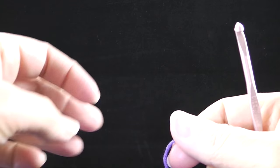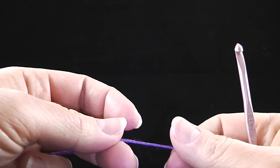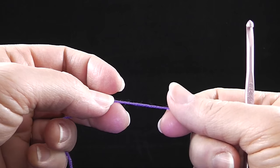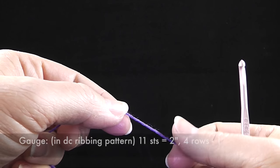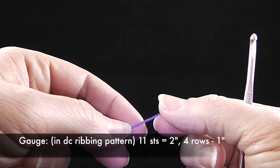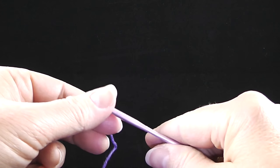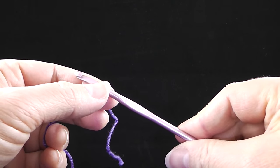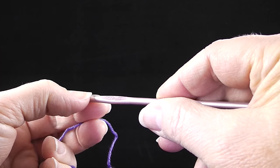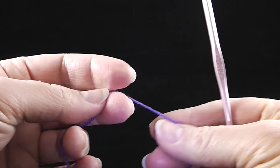The gauge for this is done in the double crochet ribbing, which we're going to begin. Eleven stitches should be approximately two inches. Four rows should be approximately one inch. I'm also using a size G or 6 crochet hook.